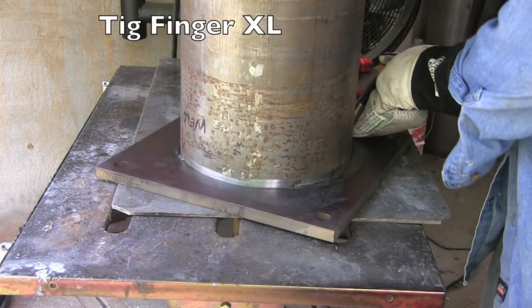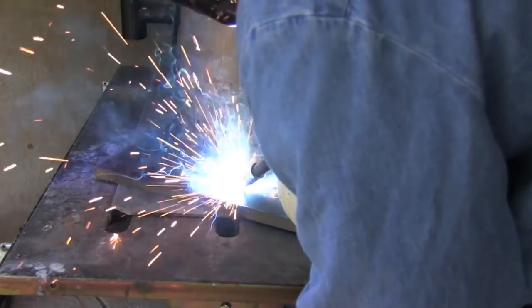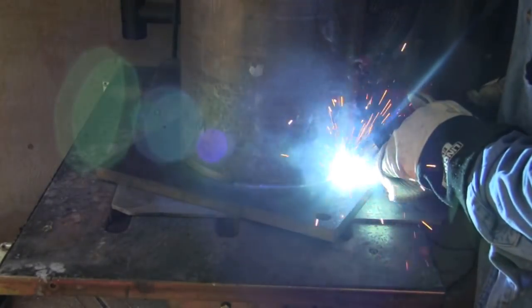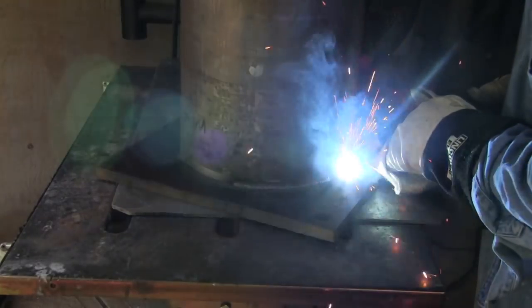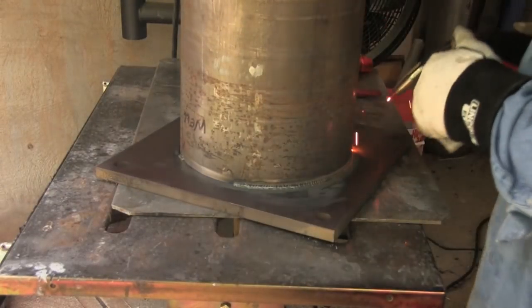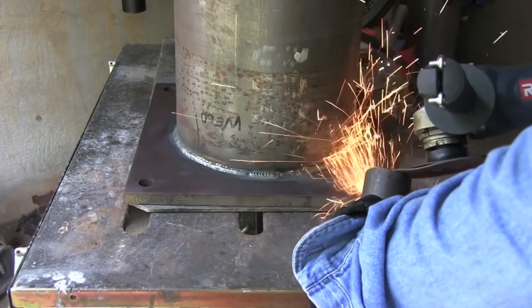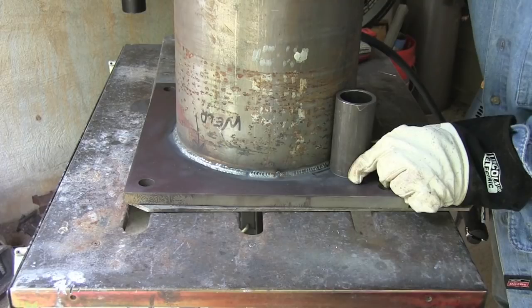I'm going to be wearing a TIG finger XL because it slips over two fingers, it's pretty thick, and I'm pretty close to the weld here. It kind of slides along pretty nicely, going to let me go at least a quarter of the way around here without stopping. I actually thought about putting this up on a positioner but then I'm thinking, how many people out there have positioners — so I'll just do it old school laying on a table. This is straight CO2, 21 volts, and close to 300 inches per minute of 0.030-diameter wire.